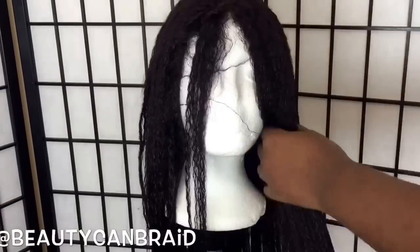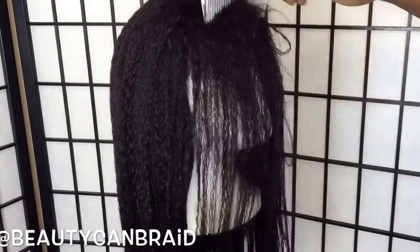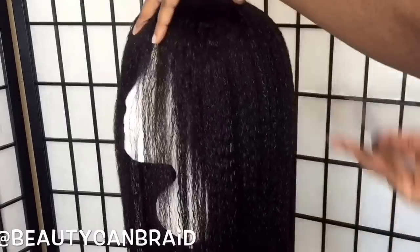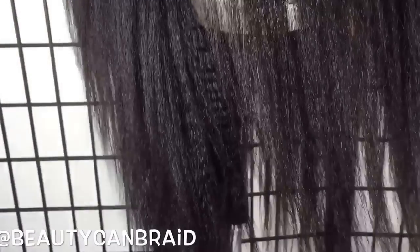Since I prefer the kinky straight look of this wig, I do not use any blow-dryer. Whenever I wash it, I just detangle it and let it air dry overnight. And that's how it looks completely dried.